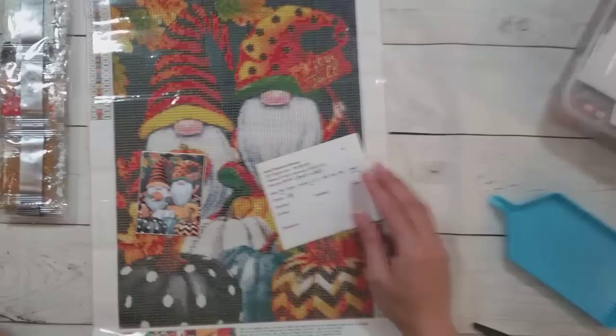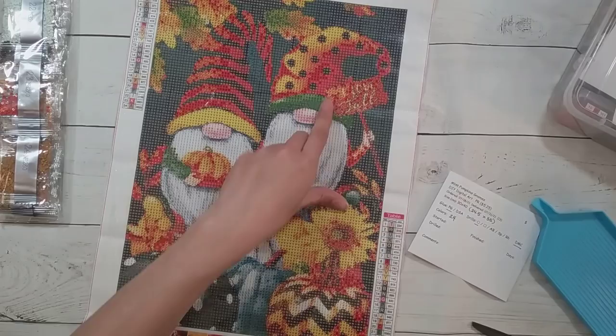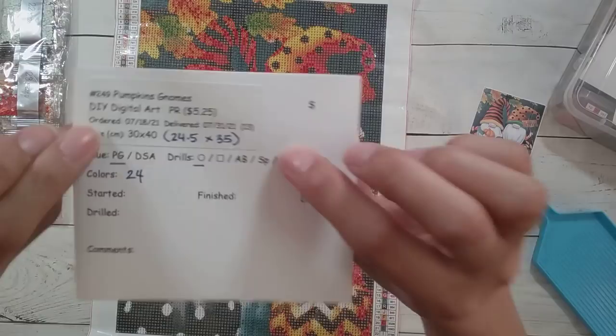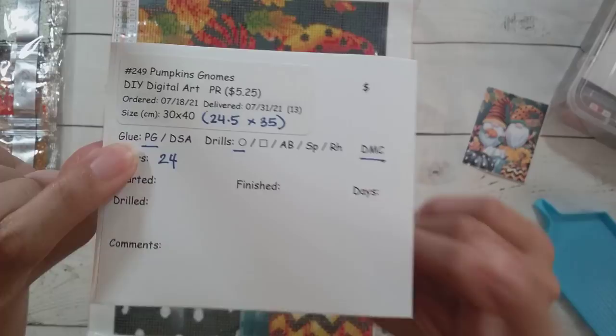Okay, I got another diamond painting. I was going to stick with my fall theme — I'm going to do these gnomes with the multicolored pumpkins. Here's the original image. I might try to freestyle and write out the word fall here, but we'll see how much effort I want to do. This is from DIY Digital Art. This was sent to me as a product review and it was $5.25 on their site. It's 24.5 by 35 centimeters with poured glue round drills that have DMC, and there are 24 colors.